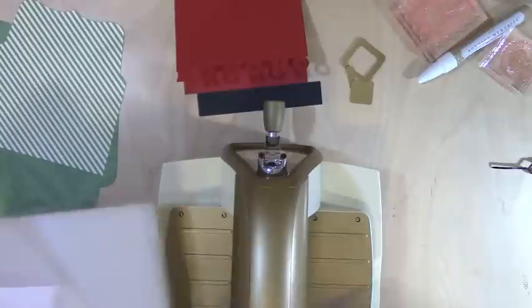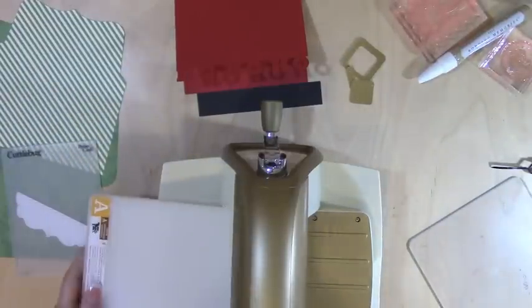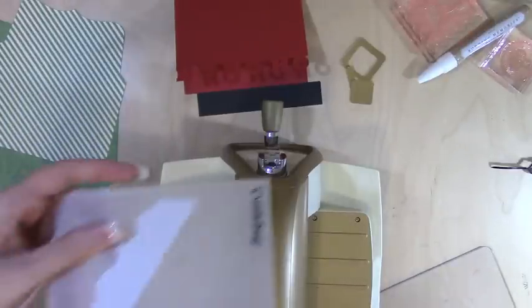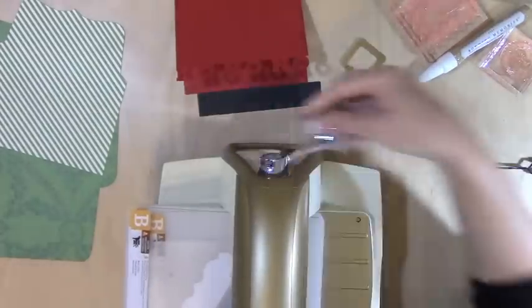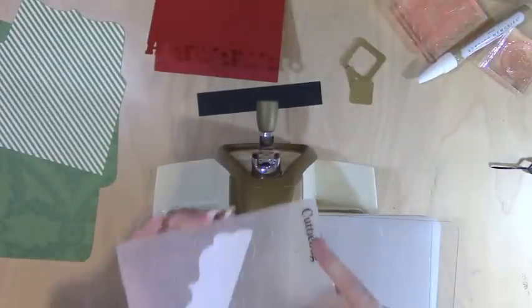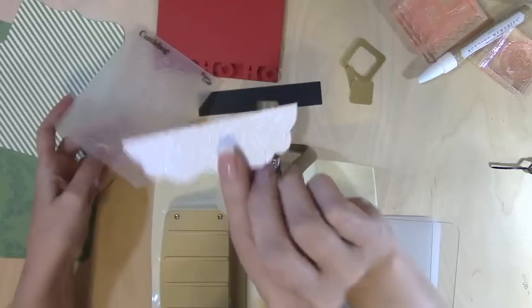I've got my Cuddlebug and I always start with the bottom which is the A — the big one — then a B, my folder with the paper, and then another B. That's the sandwich as we call it. So I'm just going to roll this through, and out comes my beard — and now it's not only glittery, it has those swirls too.